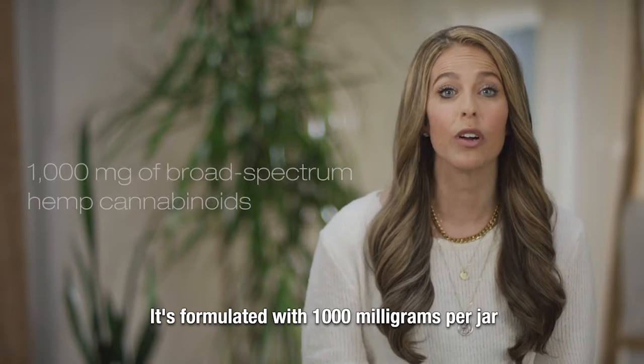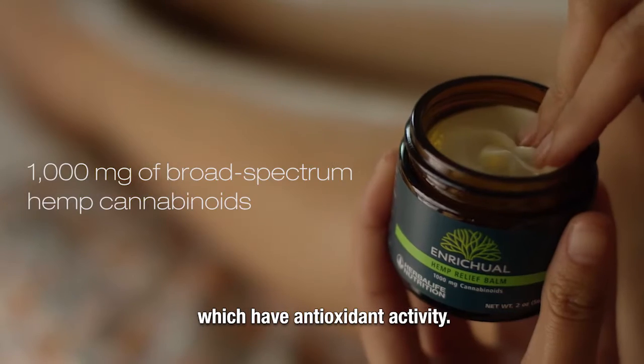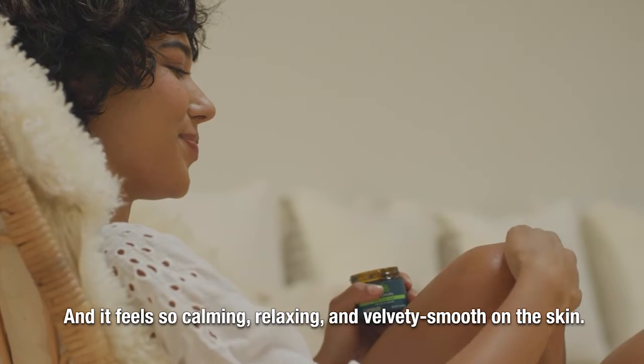It's formulated with a thousand milligrams per jar of broad-spectrum hemp cannabinoids, which have antioxidant activity, and it feels so calming, relaxing, and velvety smooth on the skin.